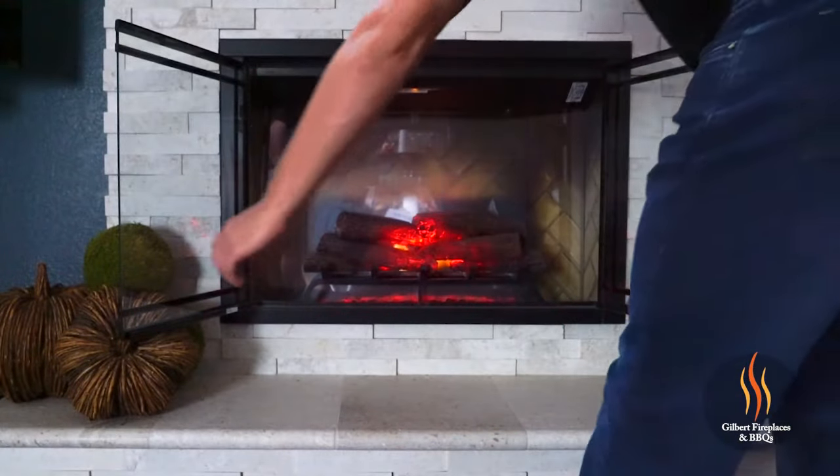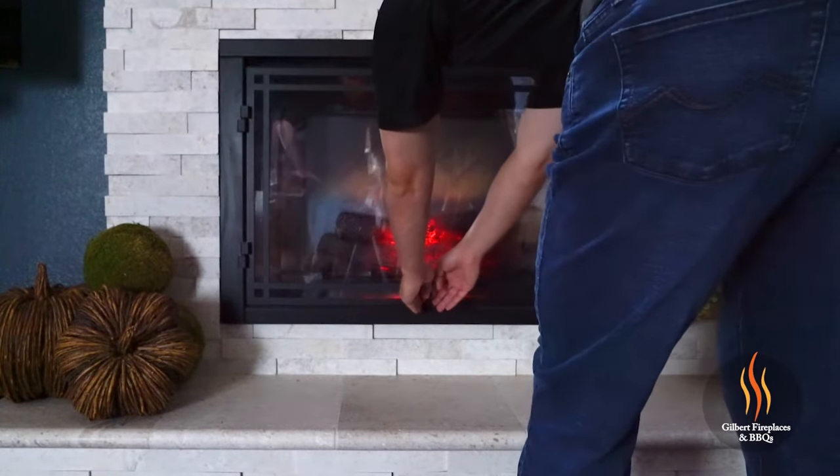The Dimplex Revolution Electric Fireplaces are available in three sizes: 30 inches, 36 inches — which is what we're looking at today — and 42 inches. There are two front options for the fireplaces: the set of double glass doors which we're looking at here today, and a single pane glass.